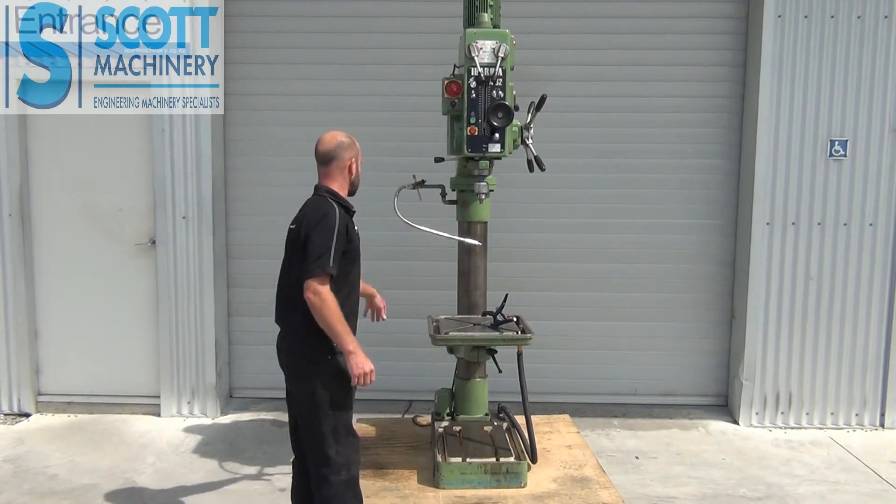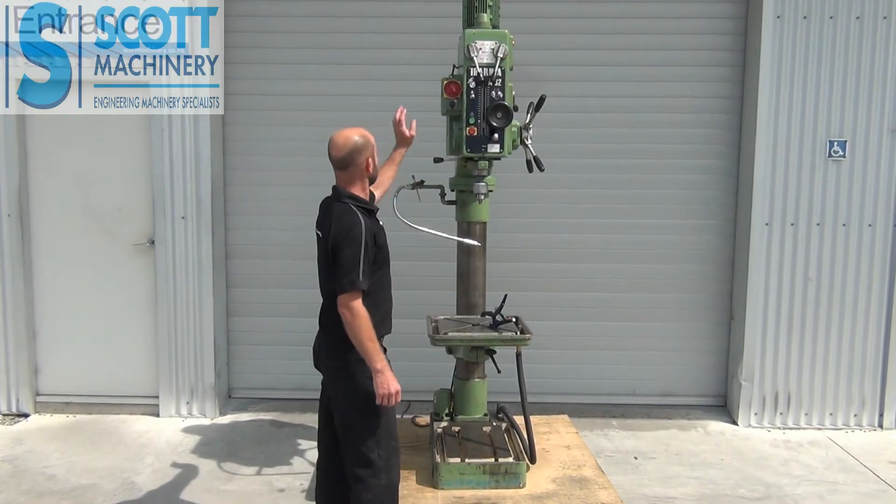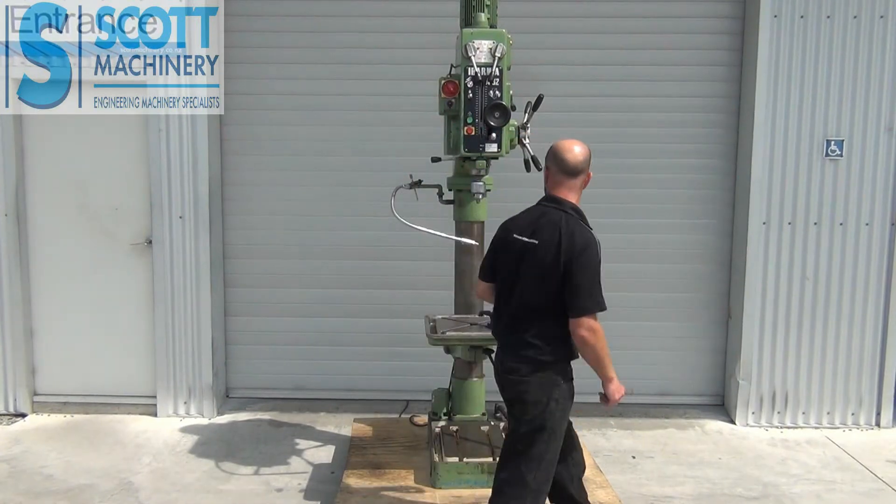Looking around it, it's got the coolant pump and your hose there, your forward and reverse, and your coolant control there.